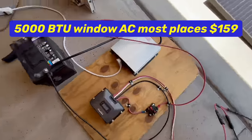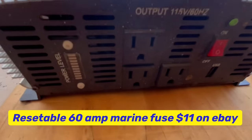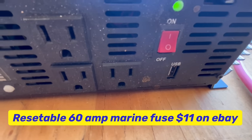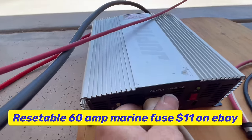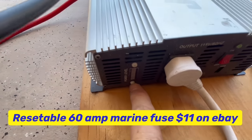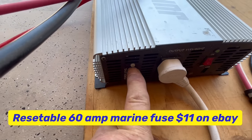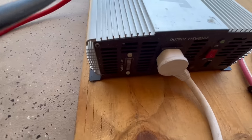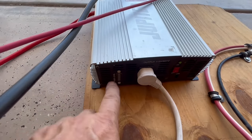This inverter has three plugs on it and a USB port, as well as an on/off switch. The indicator lights — each light is 200 watts and there are 10 of these lights — will be green all the way up to the top and then go yellow or red.